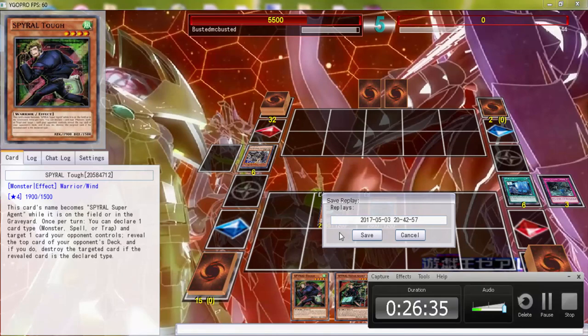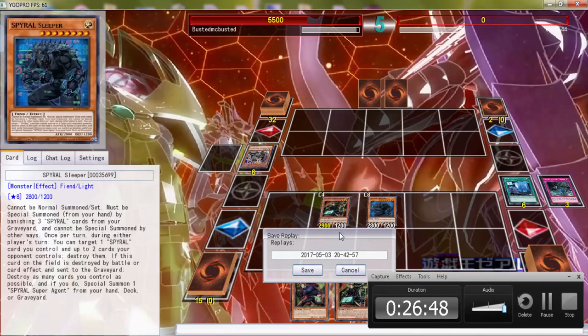You guys let me know what you'd like to see me play — do you like the Sleeper Turbo better, or do you like the 60-card variant because it features pure Spiral? I want to play more Sleepers but I think one is enough. Let me know what you guys think and what you guys want me to play — and that is it for today. See you guys tomorrow!